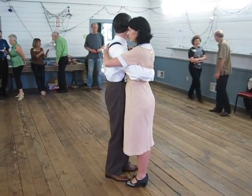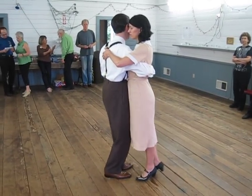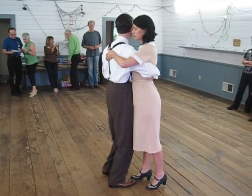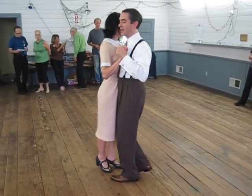Okay, so here's what we have. We've got to be 1, 2, 3, 4, 5, 6, 7, 8. Step, step, gather, step, step, gather, step. From this side: 3, 4, 5, 6, 7, 8. Step, step, gather, step, step, step, gather, step.